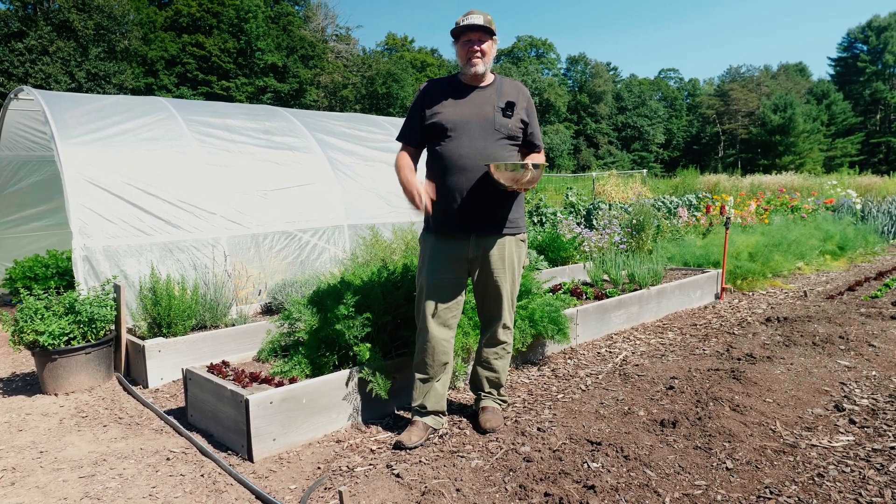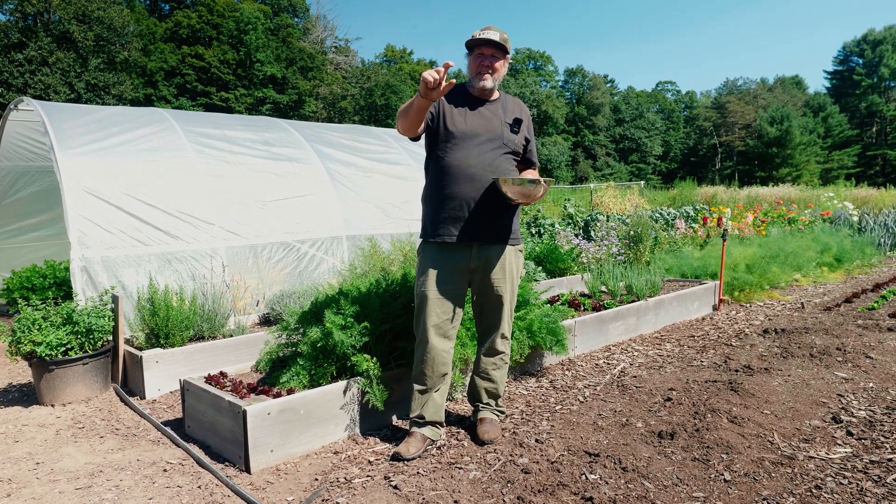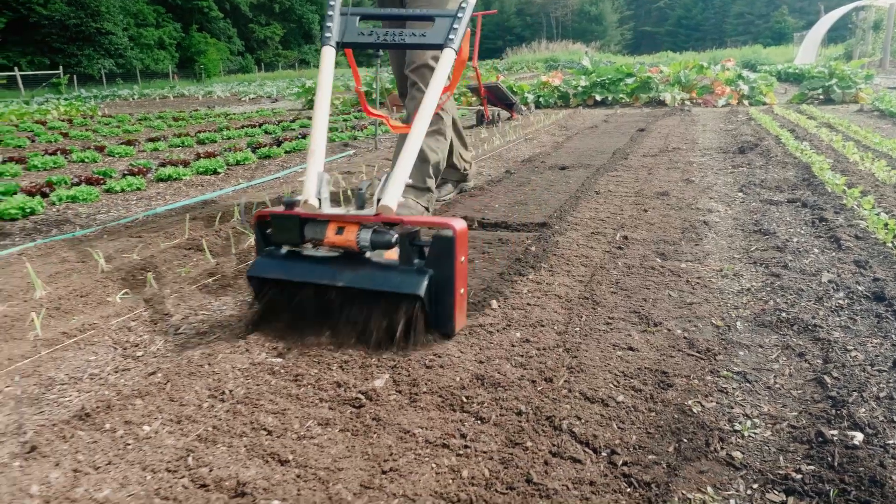The cultivator, which I'm going to get to in a second, is just battery-powered. It only goes about this deep, which in my system is great.